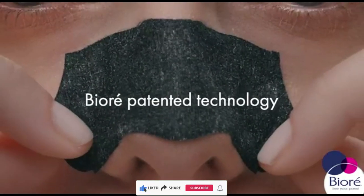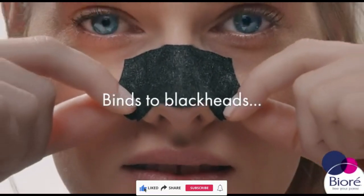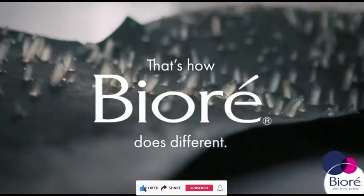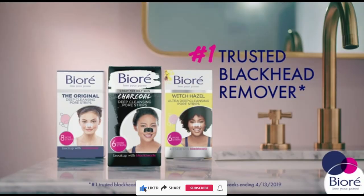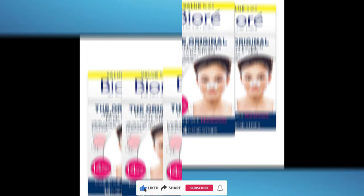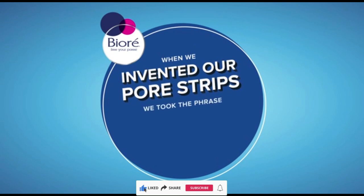Bioré original deep cleansing pore strips, nose strips for blackhead removal with instant pore unclogging features. C-Bond technology, oil-free, non-comedogenic. 14 count, 4 pack. Brand: Bioré. Style: strips. Item form: strips. Size: 14 count, pack of 4.